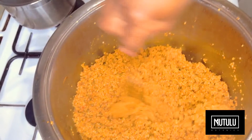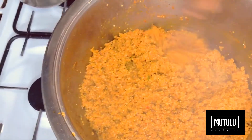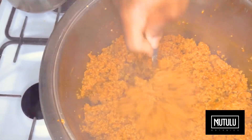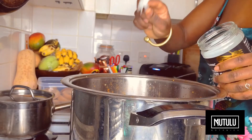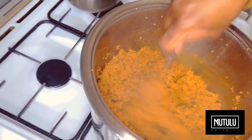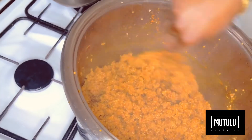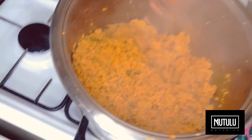I allow the quinoa to cook in the stew for roughly about 35 minutes on a low heat. Now we're going to add two healthy tablespoons of coconut oil — this helps to bring out the flavor. I'm going to mix it around thoroughly. By this time the heat has been turned off. You must never cook with coconut oil.